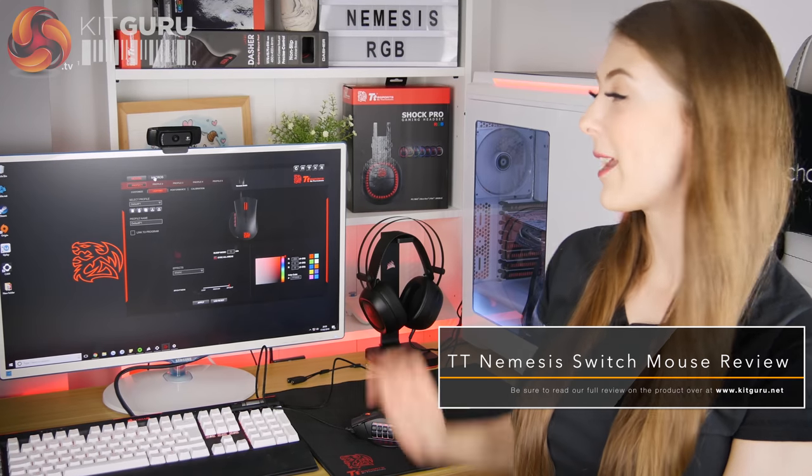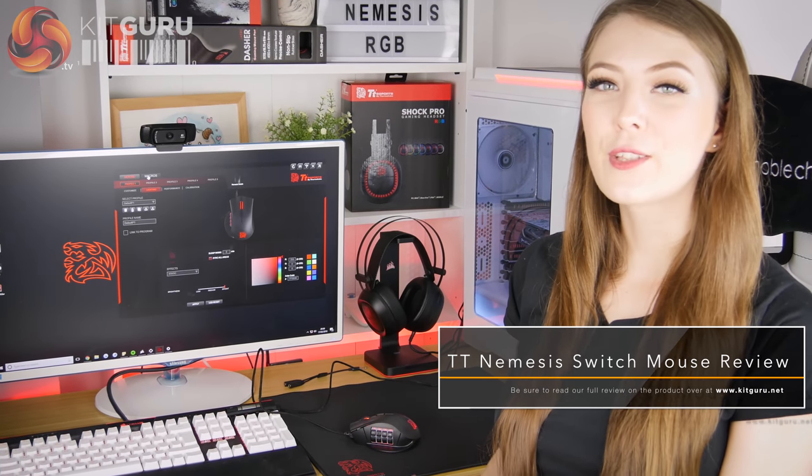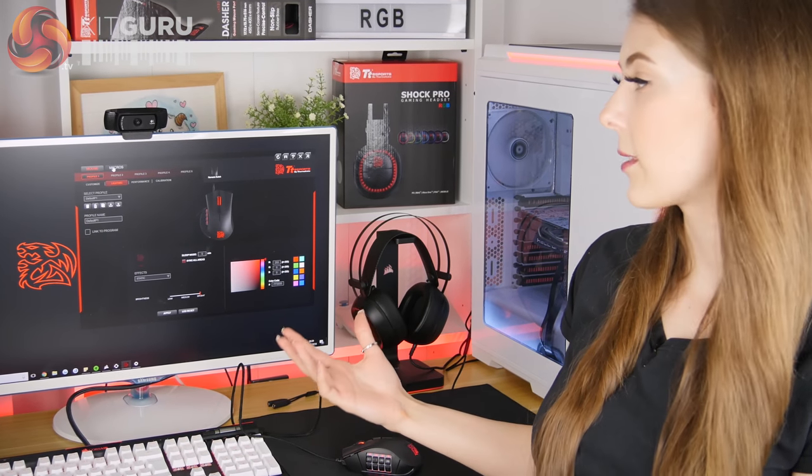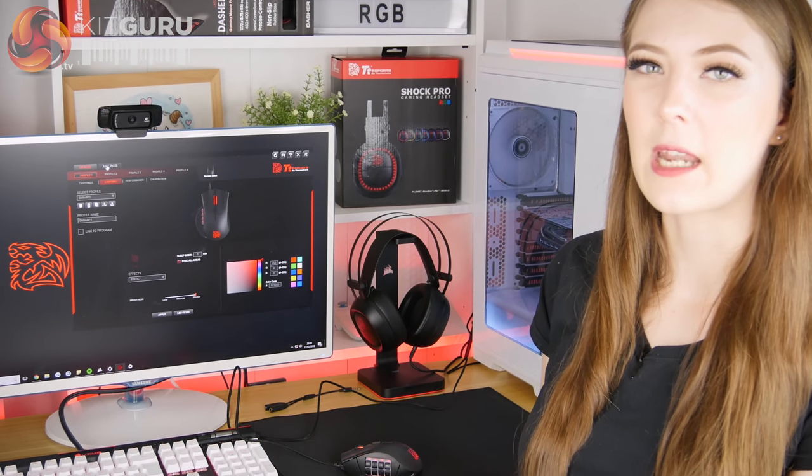So even though this is a MOBA/MMO style mouse it's still going to be suitable for first person shooters like CSGO. Moving on to the Command Center Pro software — it looks good, it's reasonably intuitive to use, it gives plenty of different customisation options. A few things are a little bit clunky and time-consuming, but it works as it should and I haven't experienced any crashes.